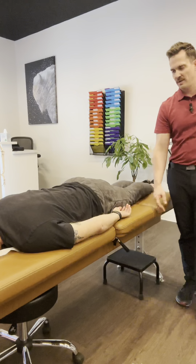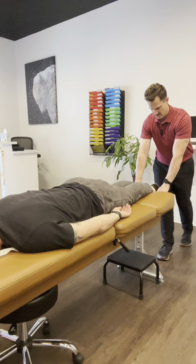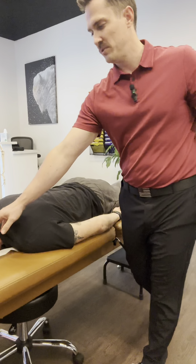Then we come up and check the occiput. It's actually the most common adjustment statistically, and we've got one coming up today. We're going to check for rotational torque.